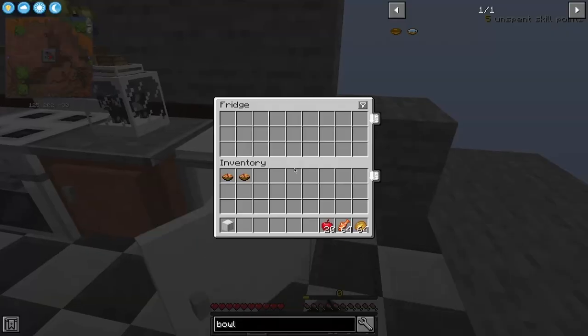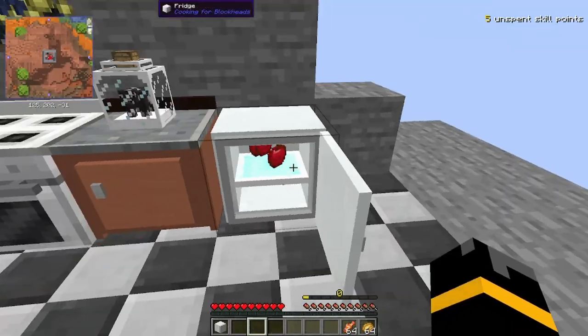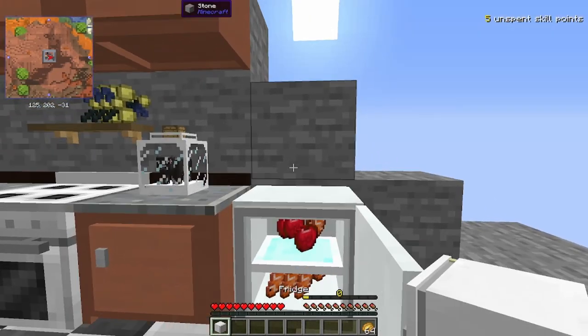You can have one fridge like so, and you can have a mini fridge — just shift-click to open it up, and that's going to display your items as well. Or you can have a full-size fridge